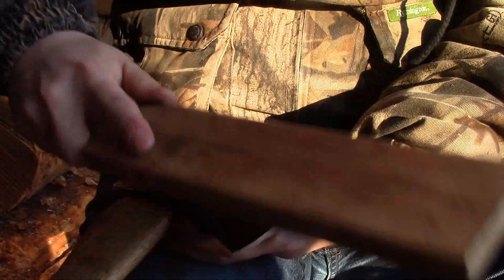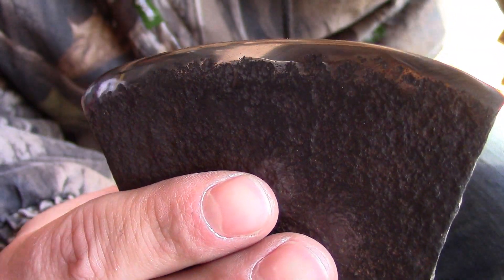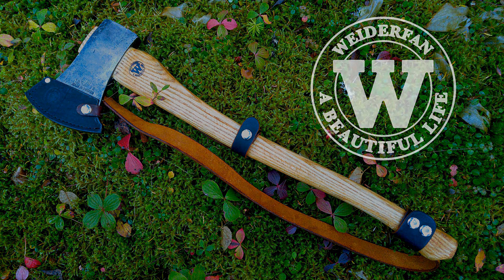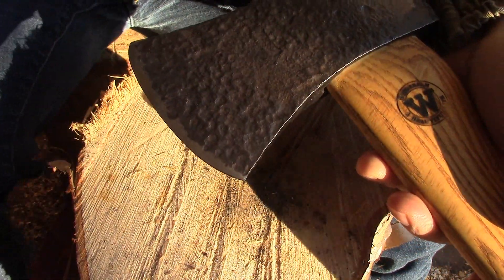Got to impress the ladies with your incredibly sharp axe edges. Camp 13, back for the final part. Let's get that sheath off. We've got to finish that edge.